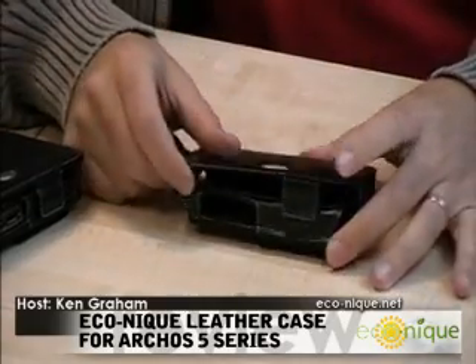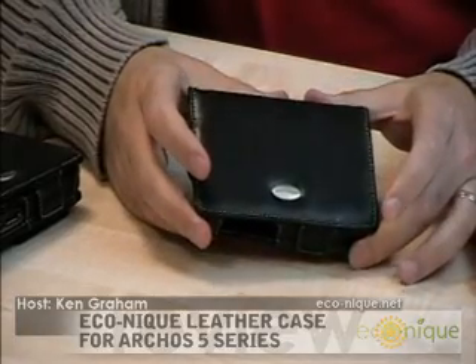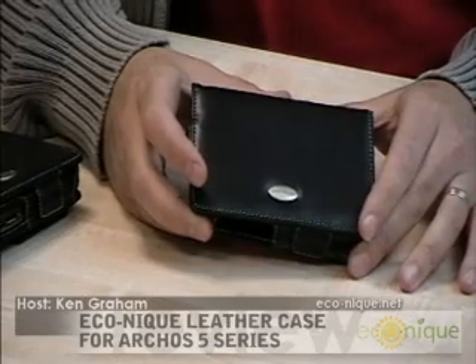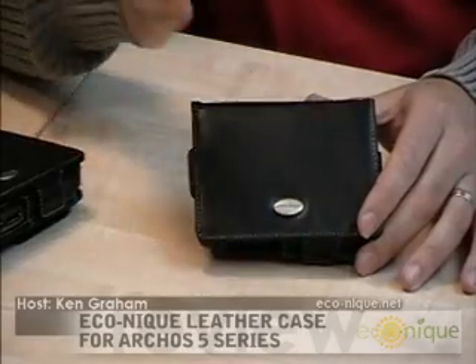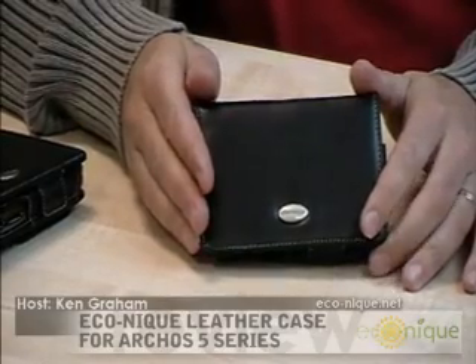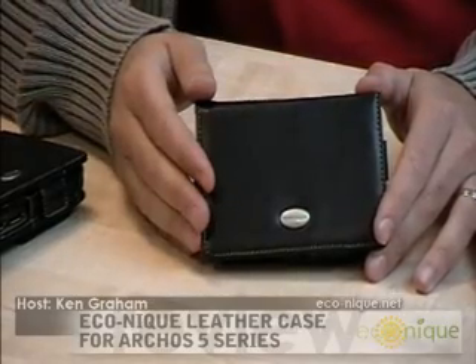The difference with Econique is that we invest some money with a carbon offset company to fund eco projects around the world, offsetting — or eradicating — the carbon footprint generated by the production of these cases. It's a nice little touch, trying to be eco-friendly and eliminate the environmental damage caused by production.